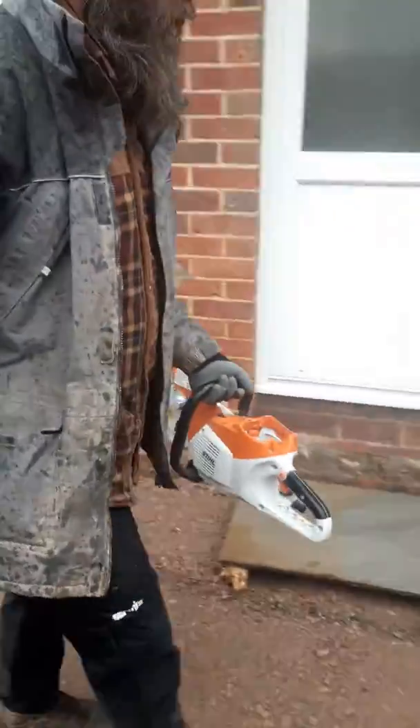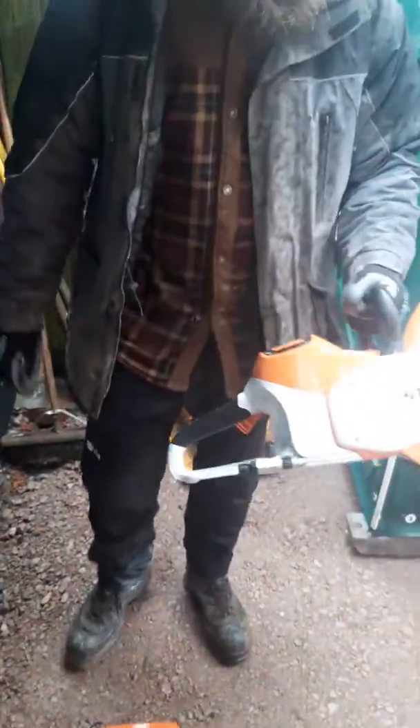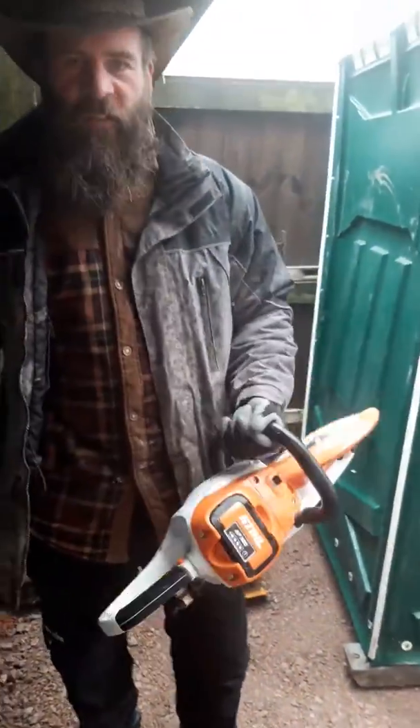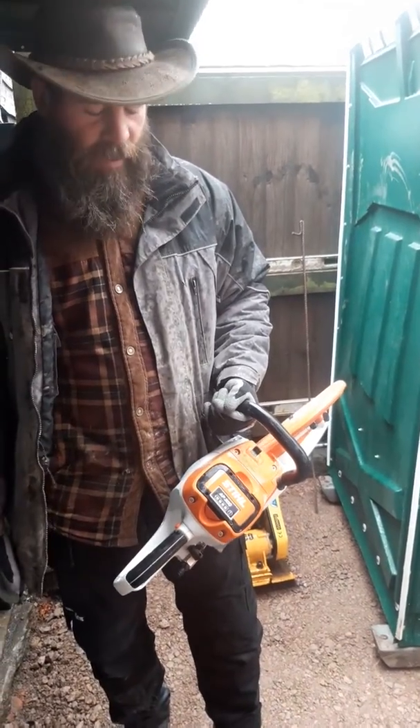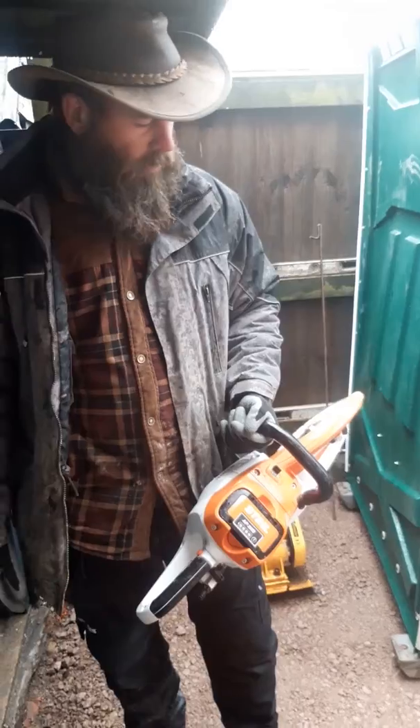We come over here and we see we've got a speed charger for it as well. You pop that into your charger and you've got a 15-minute charge time to get back to a full battery. At the moment I reckon we're probably getting about 15 minutes of cut time out of a full battery — it's not too bad — but I think it's well worth having two batteries so you've got one on standby.